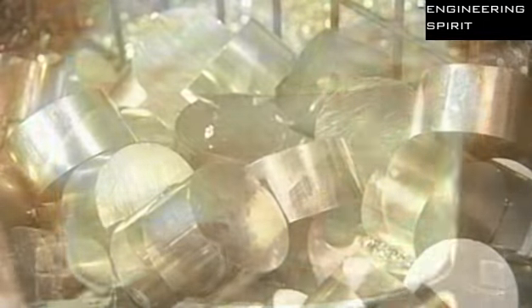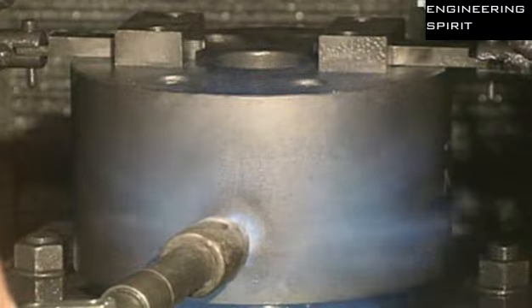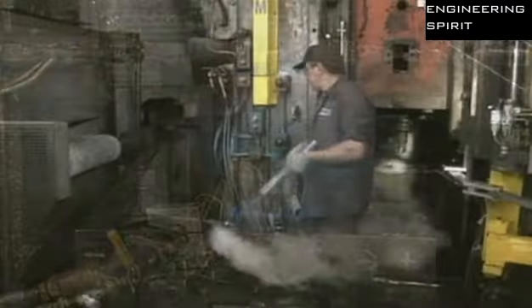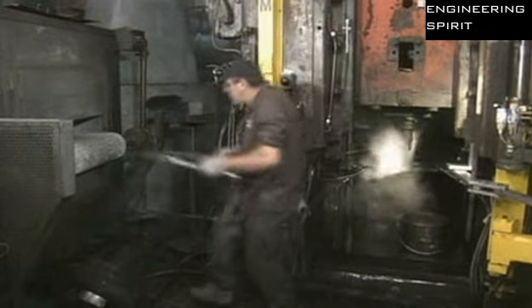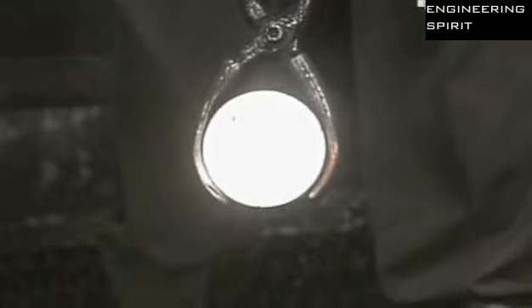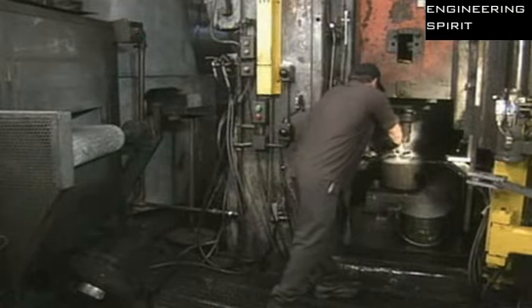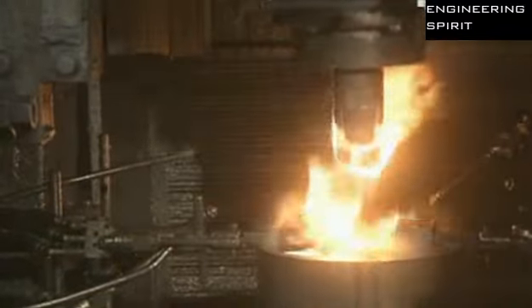The punch press and die are preheated to 426 degrees Celsius — the temperature required to forge the slugs. The slugs are brought to the same temperature in an oven. The punch then applies 2,000 tonnes of pressure to form each slug into the initial shape of the piston.